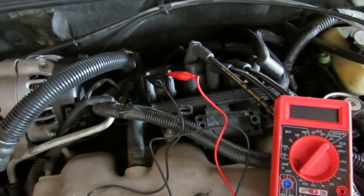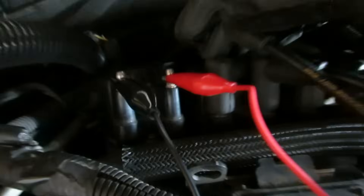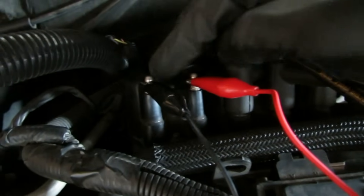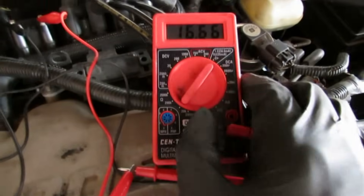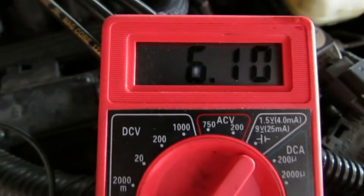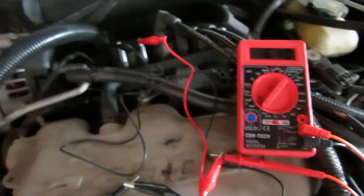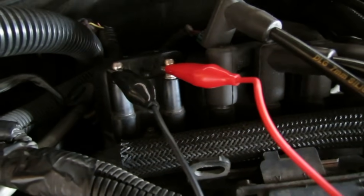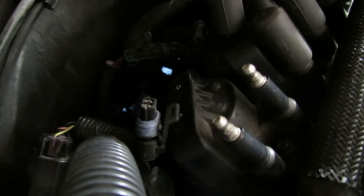The third thing you want to test is your ignition coil. I have the alligator clamps on the two towers of one ignition coil and I'm going to turn my multimeter on with it set to ohms. It's reading at 6,000–6,100, and the book says you should be between 5,000 to 7,000. That's how you check the ignition coil for resistance.